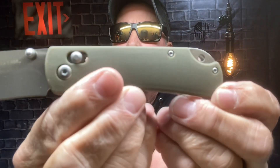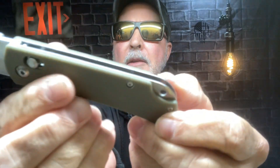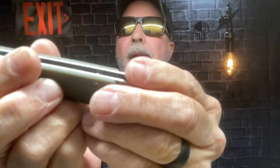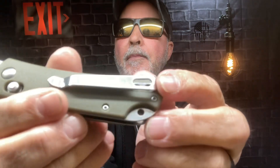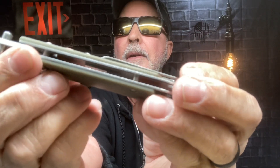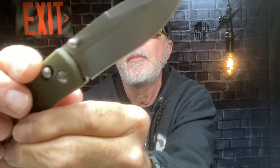I've seen the reviews and every one of them says it doesn't open smoothly right out of the package — there's a little breaking in required. I made a couple small adjustments already. The handle is plastic, kind of a greenish gray, with a lanyard hole, stainless pocket clip, hardware and liners, and a thumb stud opening.